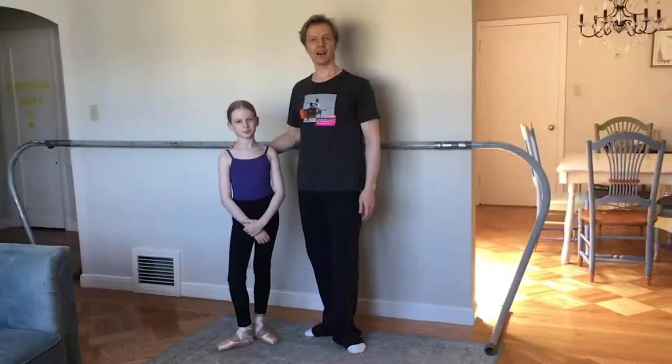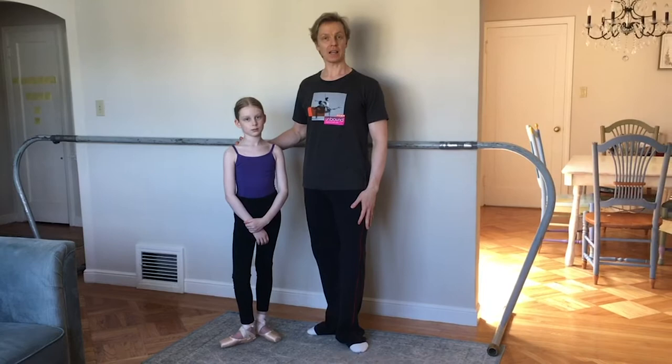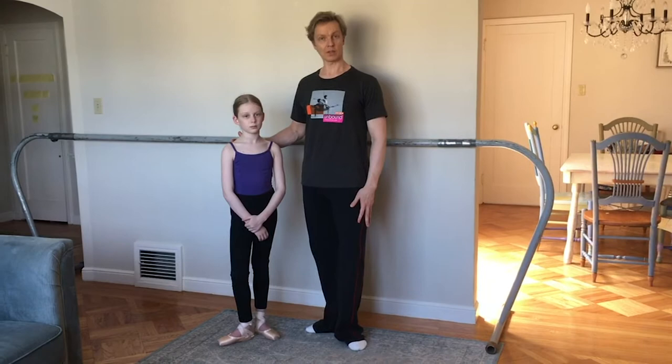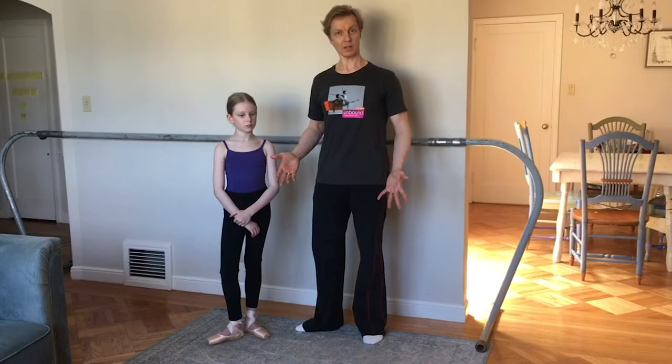Hi and welcome back to Partner Inc. 101. In the last episode we talked about one-handed promenades and the challenges with one-handed promenades. In today's episode we are going to talk about preparation for lifting and taking a pose and leaning it out.